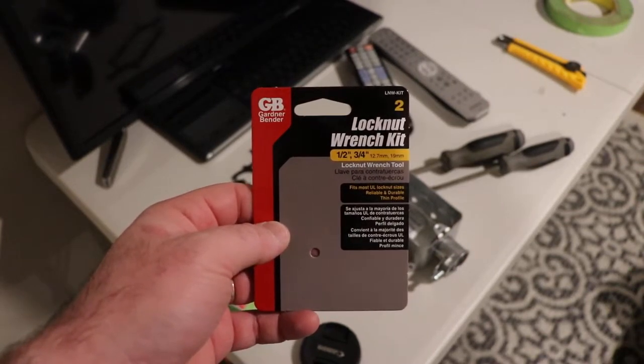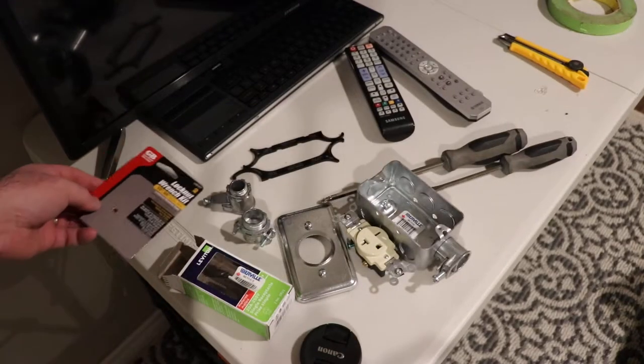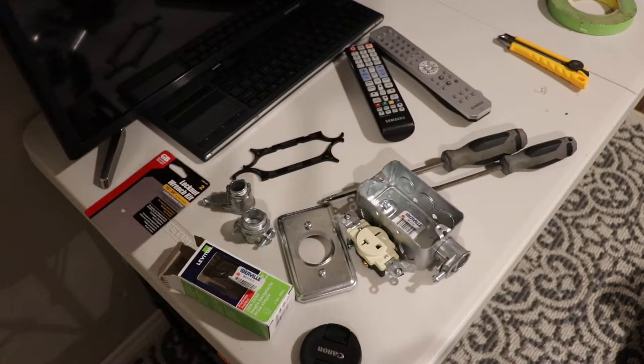Hello, in today's video we're going to take a look at the Gardner Bender lock nut wrench kit. I bought this today — I had a small electrical job and I saw these over at the hardware store so I thought I'd buy them and give them a shot. I didn't really plan on doing a review but based on what I found with these I thought I would do a quick video on them anyway.